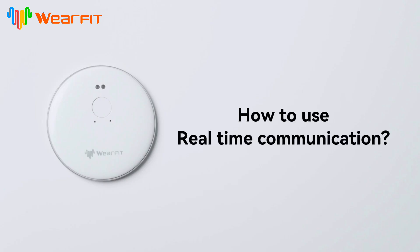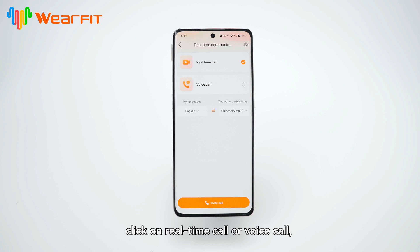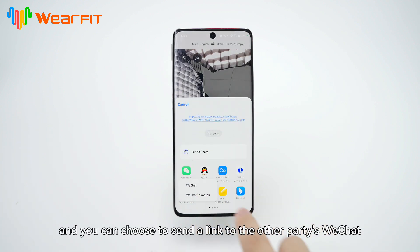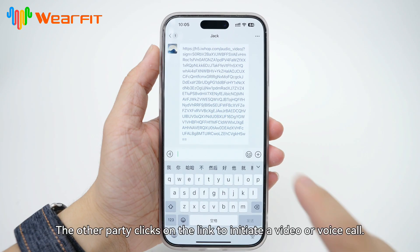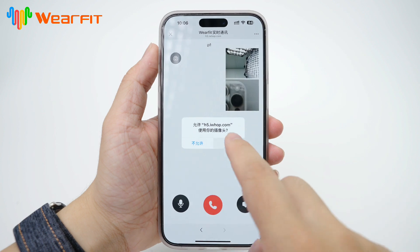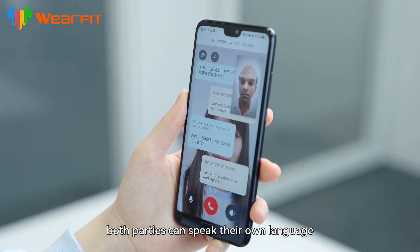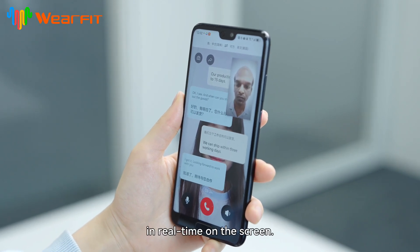How to use real-time communication. Click to enter the real-time communication interface, click on real-time call or voice call, and select the language of both parties. Click on Invite Call, and you can choose to send a link to the other party via WeChat or other social media platforms. The other party clicks on the link to initiate a video or voice call. After the other party joins, both parties can speak their own language and have it translated into each other's voice in real-time on the screen.